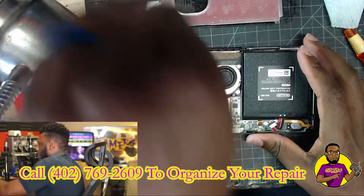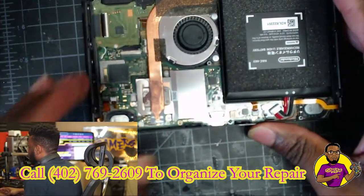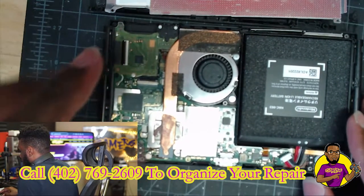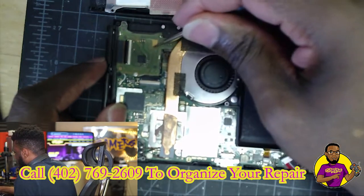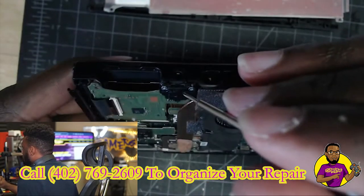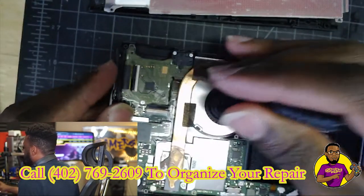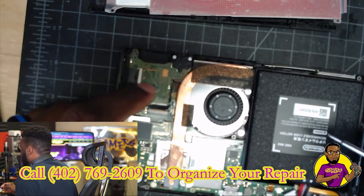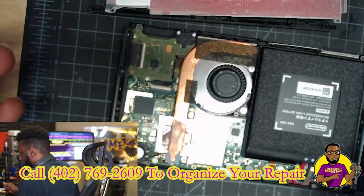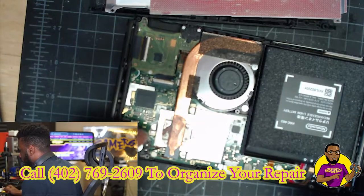All right, so we have it down to the main inside of this console. Just to show you what we have right here — this is your game cartridge reader, and it also holsters your headphone jack. So if you are having an issue where it's constantly detecting a headphone or headset connected to the console, this is what you're going to be replacing typically. But if you have the issue we're having — where you can hear audio from the headset but not from the speakers — then typically it's going to be this component.